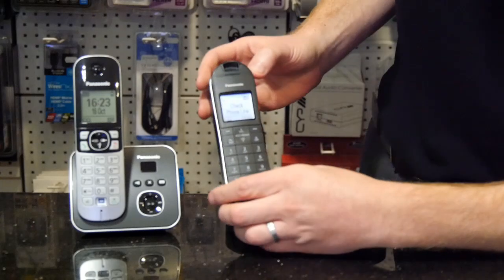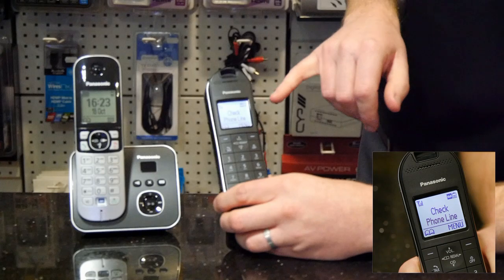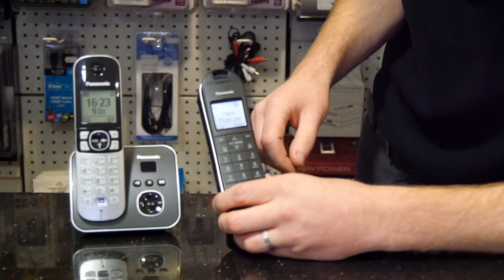Take your new handset, switch it on, set your date and time, and you're likely to see the message 'check phone line.' That is because it's not connected to a phone line and has no way of dialing out.